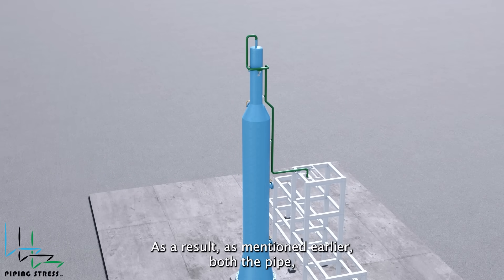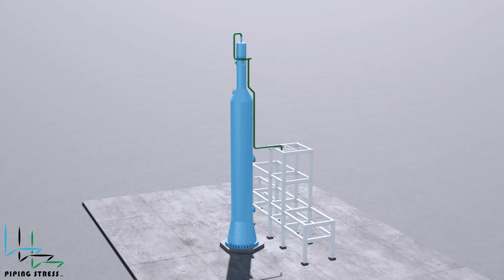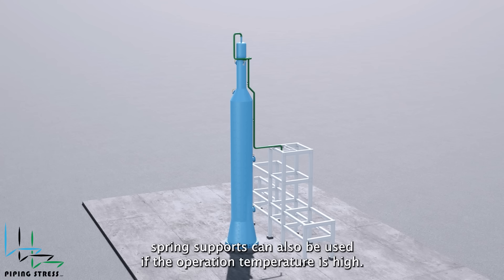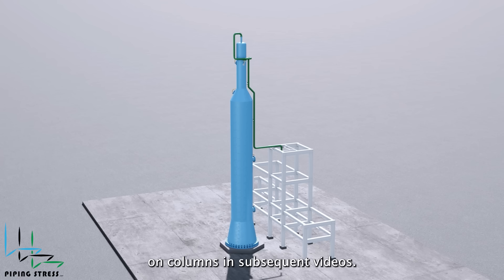As a result, both the pipe, the vessel, and the nozzle are protected from over-stresses. In this example, spring supports can also be used if the operation temperature is high. Examples related to spring supports on columns will be discussed in subsequent videos.